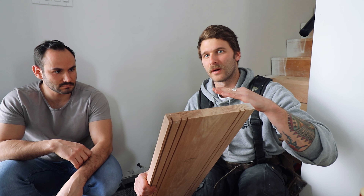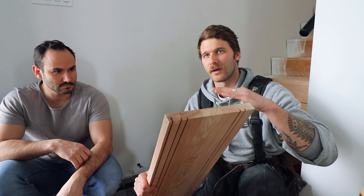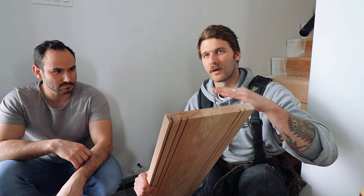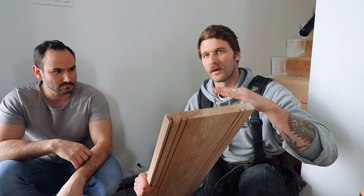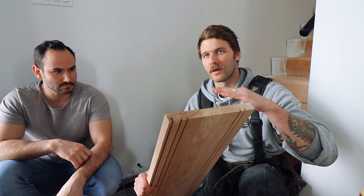We also put biscuit joints on the back of the stairs and a groove underneath the nosing of the front of the step. That groove will accept a biscuit right here, and as that biscuit is received in the biscuit joint in the top of the riser, that gives us a better connection. We've had a couple of hiccups with the first few steps because since there are no stringers on each side, we've got to cut basically the slight angle that the drywall sits at on the right and left of the step. While doing that we still have to keep the front of the step square and keep the alignments of the biscuits working.